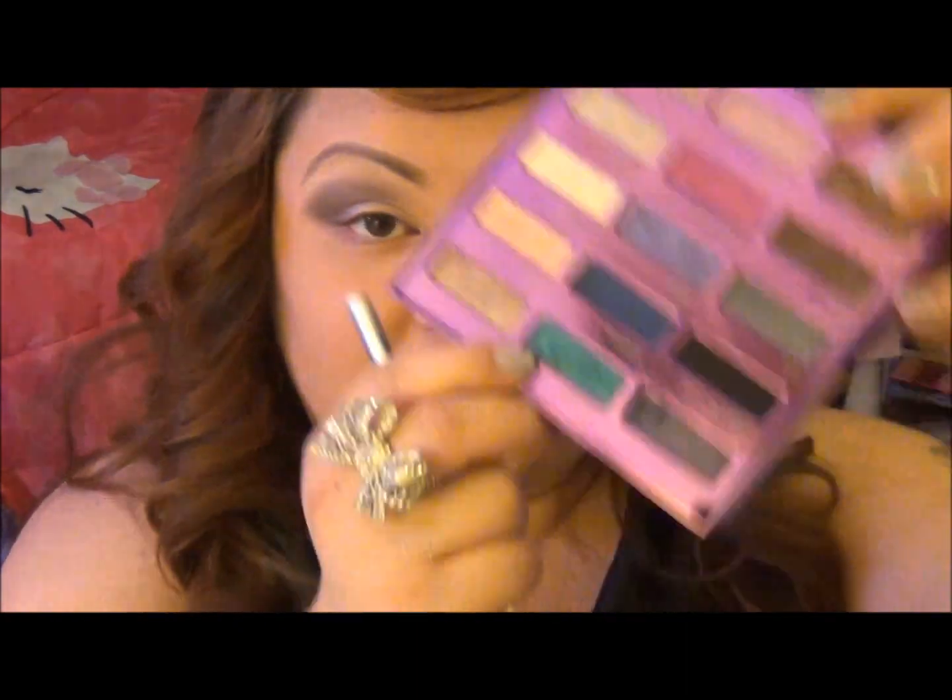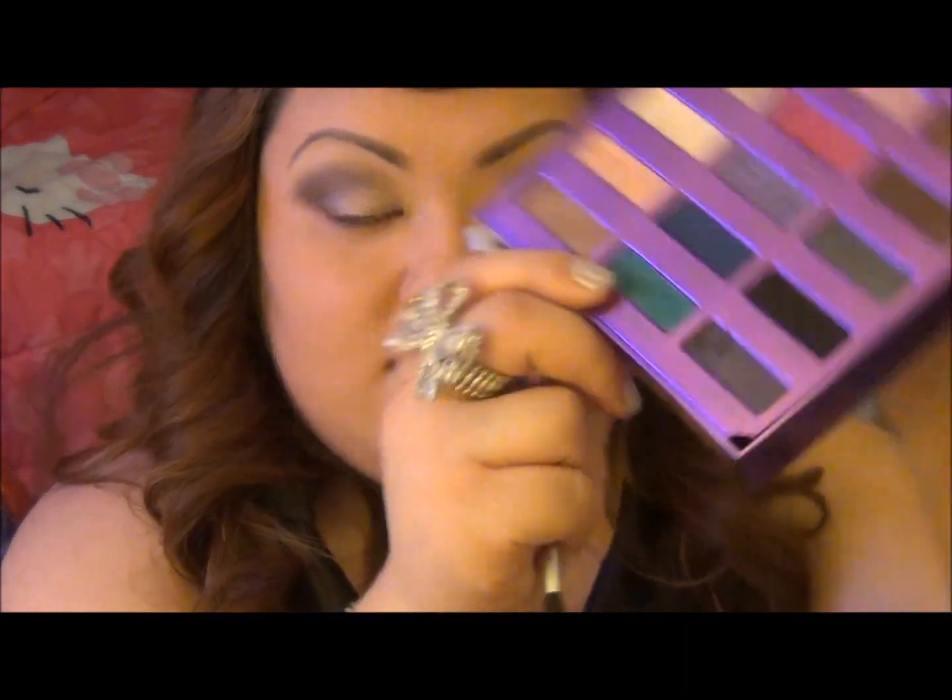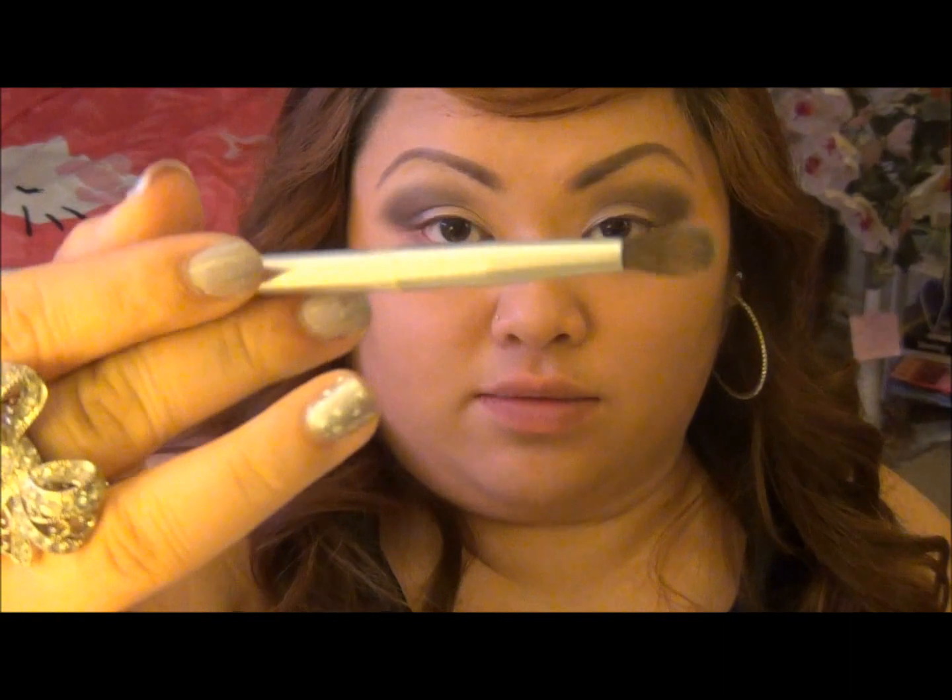And just to add a little more pop of color, I'm going to be using Deep End with my crease brush and placing it right in the inner crease line.